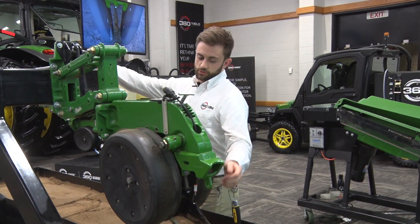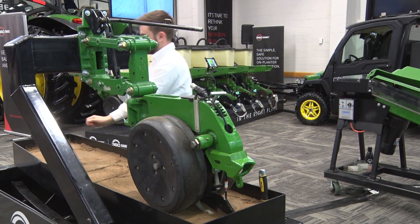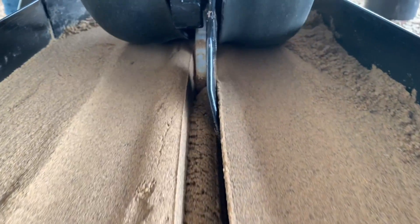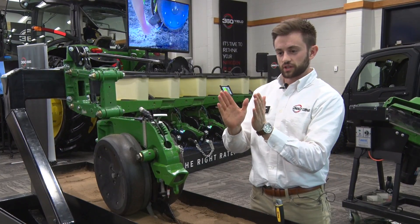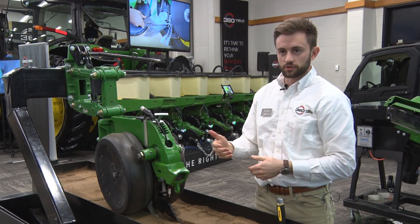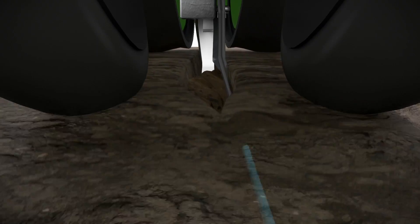As we set a row unit in the ground and pull it forward, our blade is coming through behind our opening disc. It's actually cutting into the side of that V-trench, curling over some moist, loose soil right on top of the seed. It's going to encapsulate it and protect it from drying out and slotting later in the season.